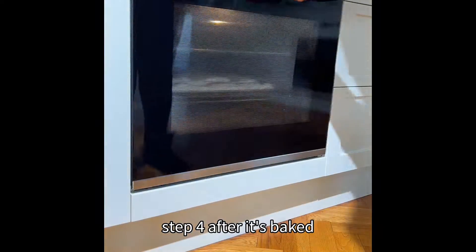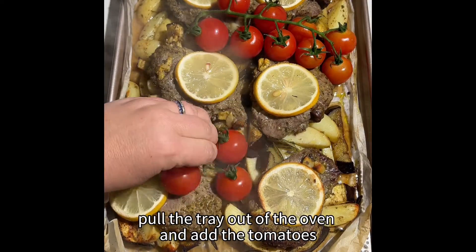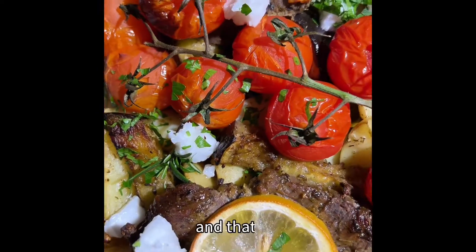Step four: after it's baked, pull the tray out of the oven and add the tomatoes. Bake for a final five minutes and that's it.